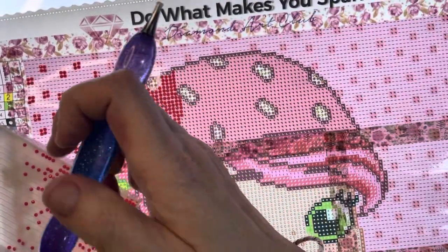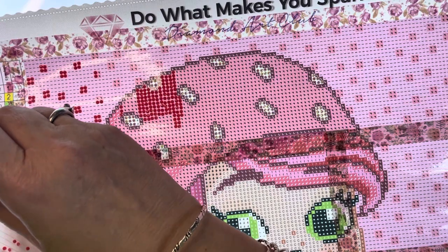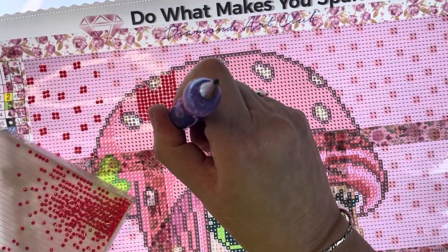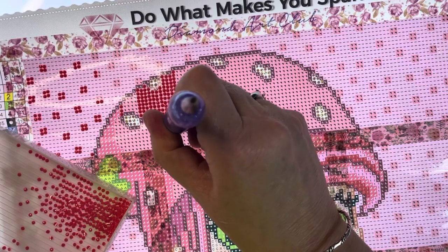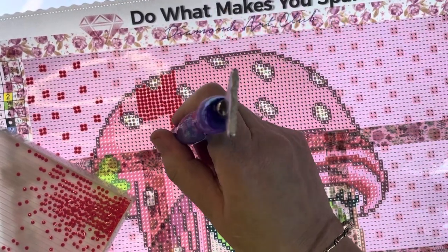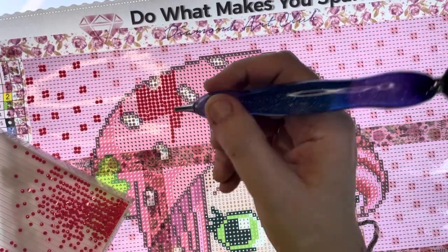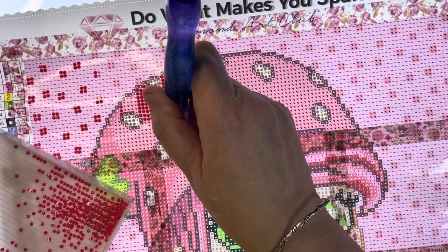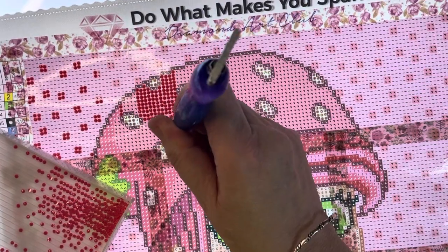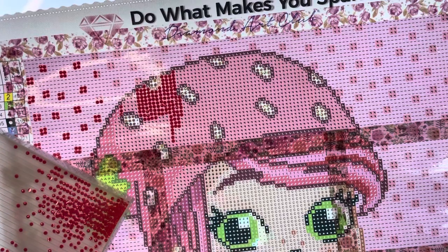Oh god, I wish they'd give you the option where you can have squares or rounds. I mean look at that - it's just so blimmin' frustrating. I'm just going to leave them there for now until that calms down.